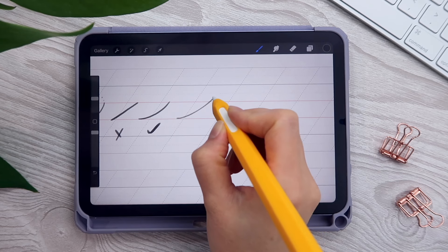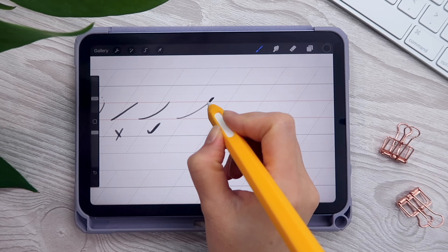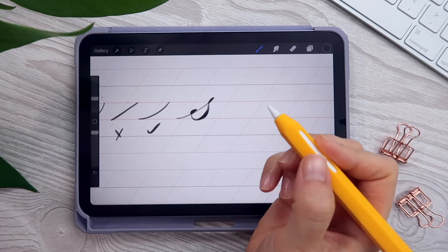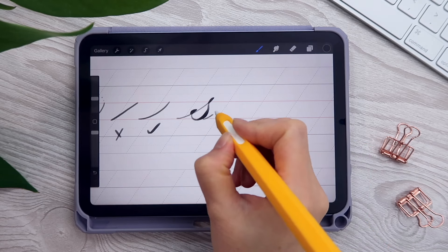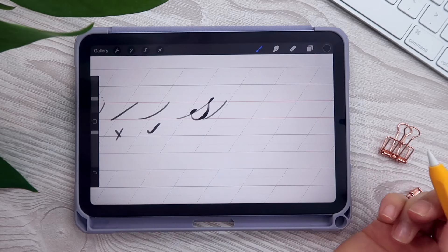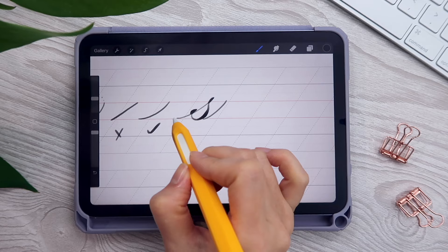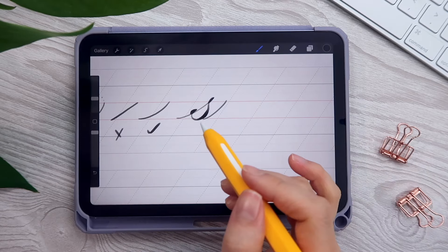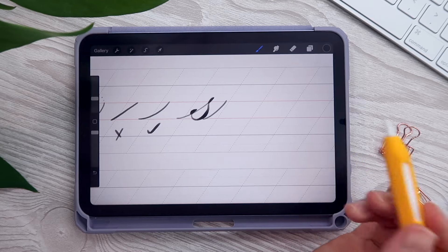The entrance stroke and exit stroke are very evident in lowercase 's.' Let me show you what it looks like: the entrance stroke, then the eyelet, the upside-down C with another eyelet, and the exit stroke. As you can see, the entrance stroke is right at the beginning and the exit stroke is at the end. Let's move on to the second stroke: the overturned stroke.